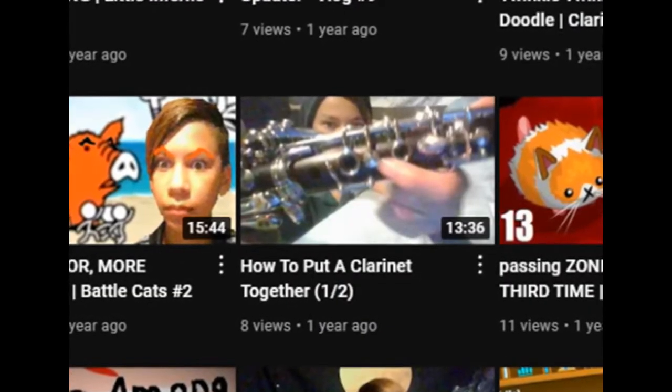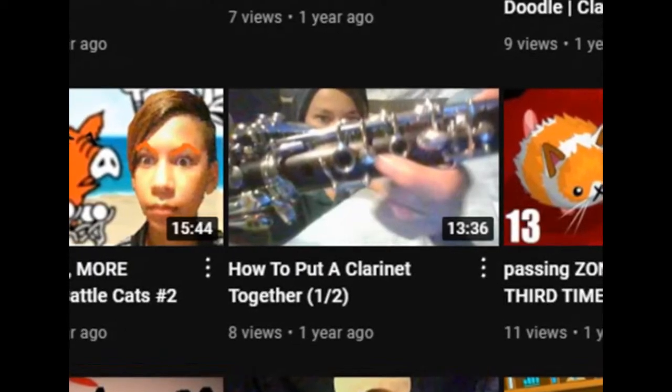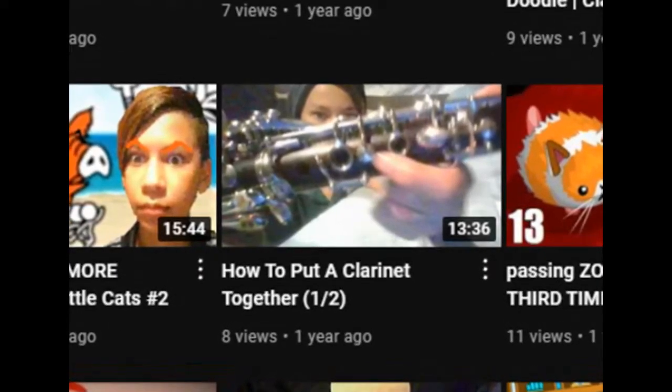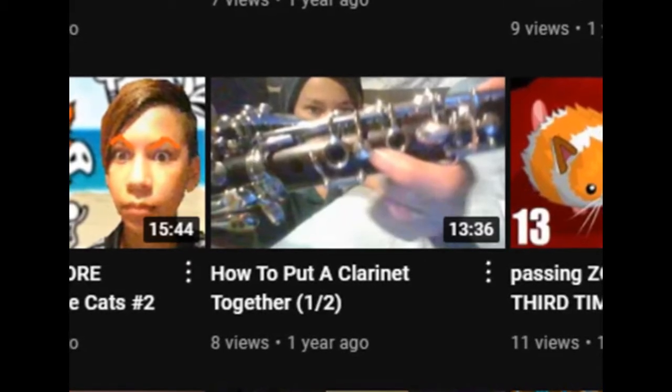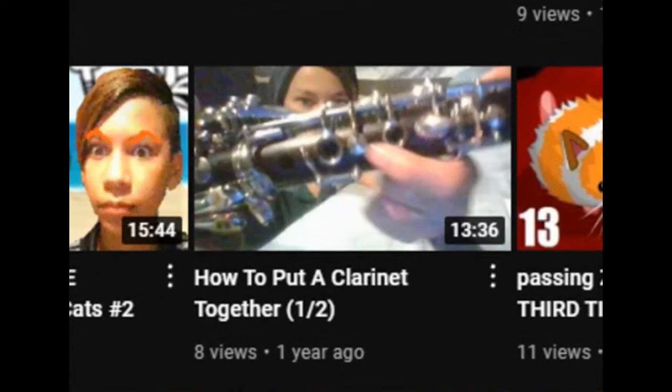And seeing as I have your attention, I might as well finish up an old series I had. I'm going to be finishing up the old video, 'How to Put a Clarinet Together.' At the end of the title I put 'one out of two,' so today I'm going to be showing you how to take a clarinet apart, because I've had the wait of doing the second part of this video for so long that I thought, now that I'm here, I might as well finish it.